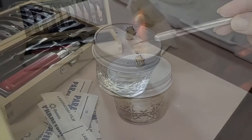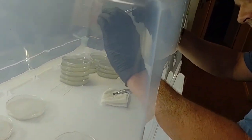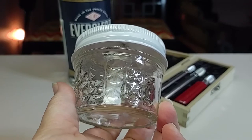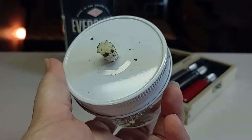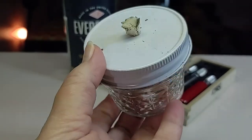In an ideal lab environment you would have Bunsen burners to sterilize your scalpels. In this video we'll show you an easy do-it-yourself way to achieve the same lab results. We use 190 proof alcohol in our lamp to create a clean burn environment that we can use inside.